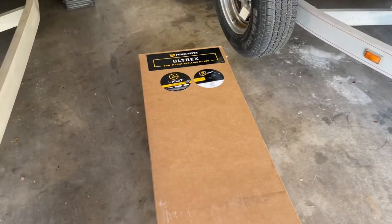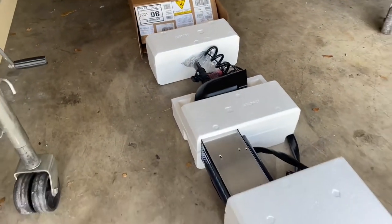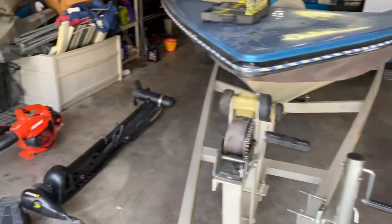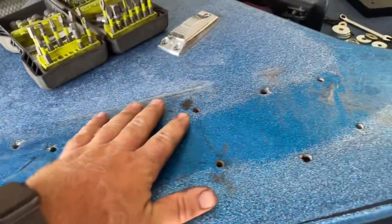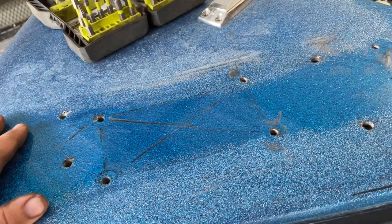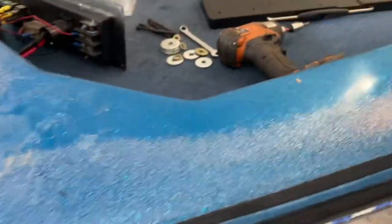We just pulled the Ultrex out of the box — it comes with some good styrofoam padding. We got the Minn Kota Maxim removed, and we've got several bolt holes here where different trolling motors have been installed over the years. So we're going to work on getting the new one installed.